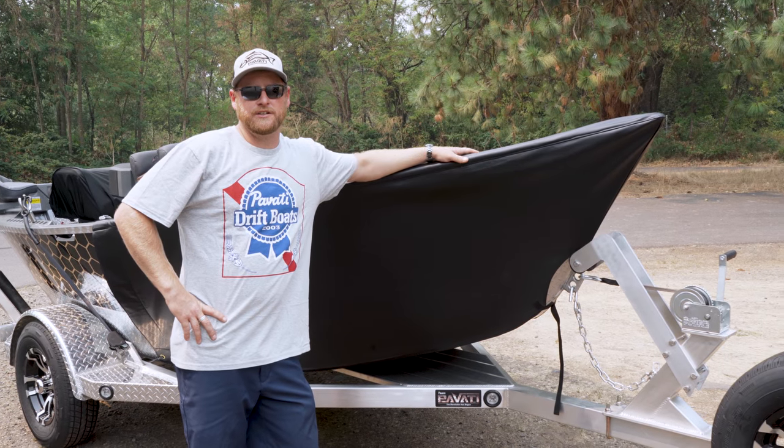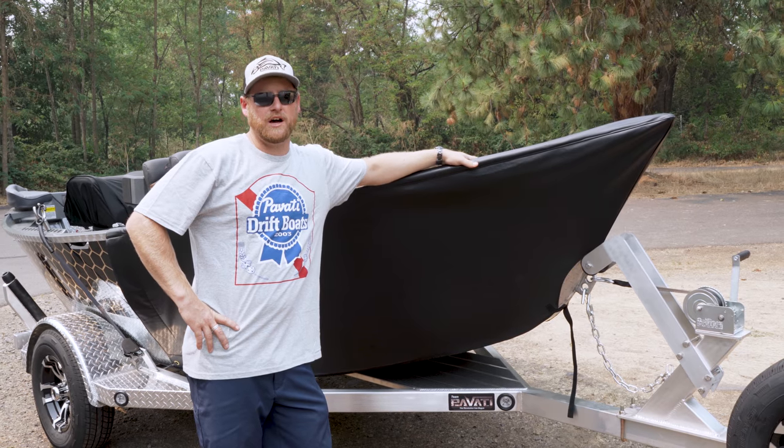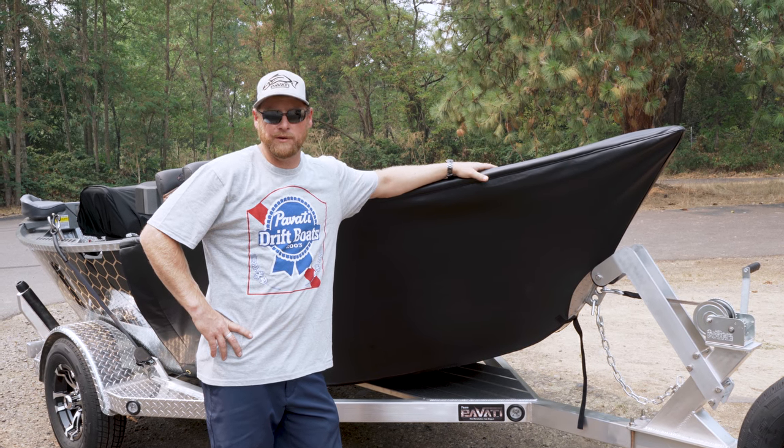Hey everybody, Zach with Pabadi Marine. I'm here to show you our rock guards that we do for our drift boats. This is an upgraded option that you can add to your order, or you can buy one if you've already got one of our boats.